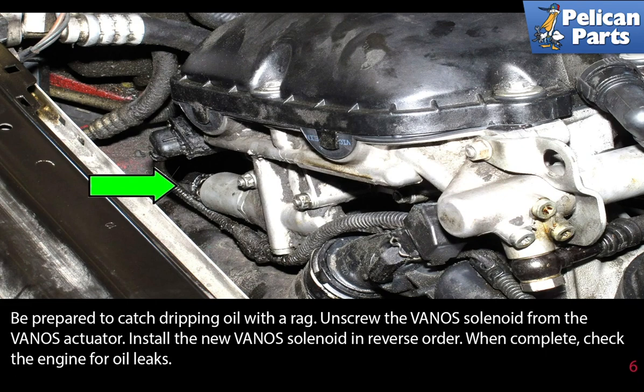Unscrew the Vanos solenoid from the Vanos actuator. Install the new Vanos solenoid in reverse order. When complete, check the engine for oil leaks.